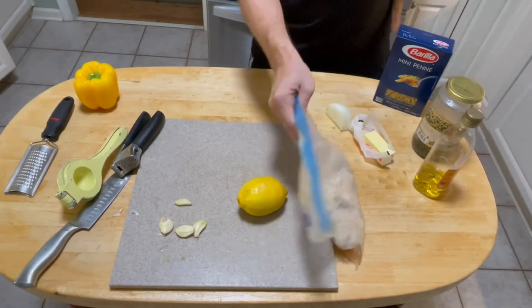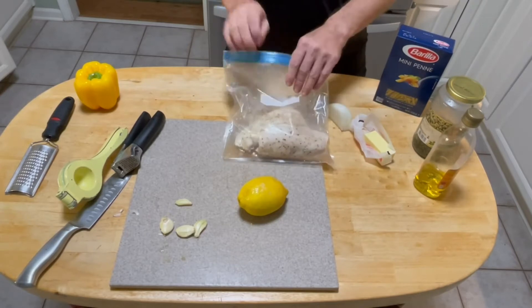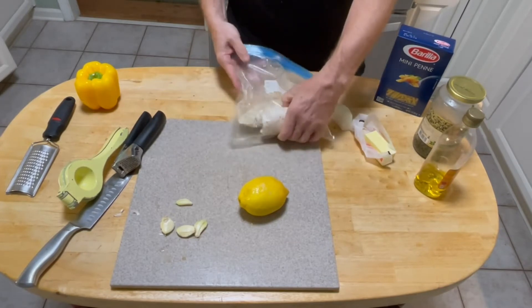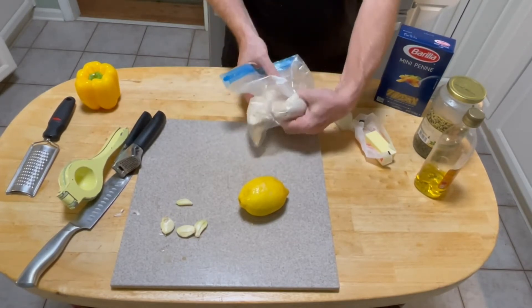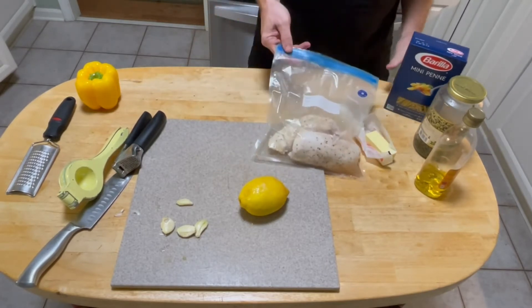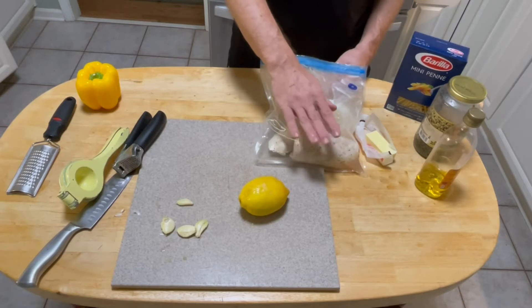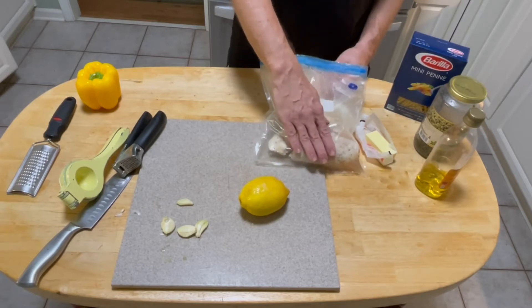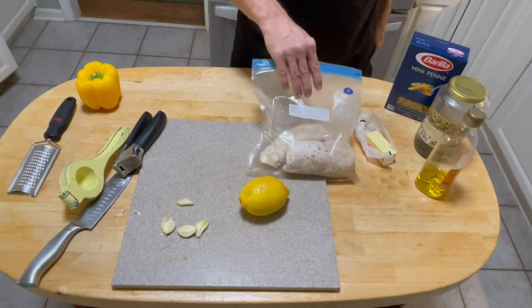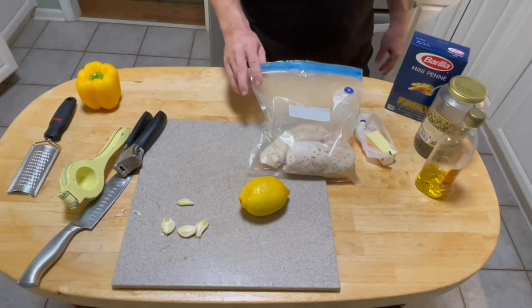We're making lemon chicken done in the sous vide — I didn't show that process. I already sous vide two big chicken breasts for 90 minutes. I put a garlic, salt, and pepper blend on each side with a little dash of oil, at 150 degrees, and it just goes in the pot.